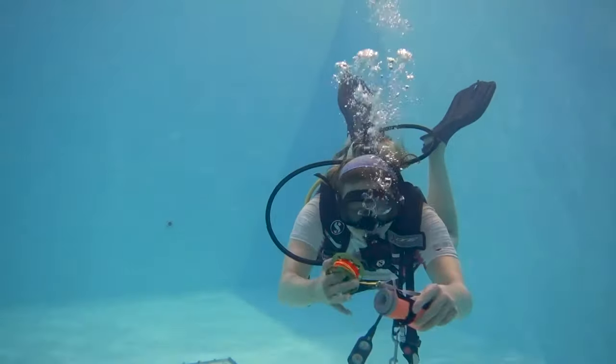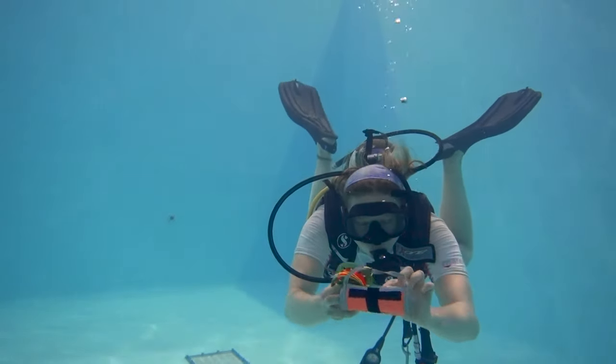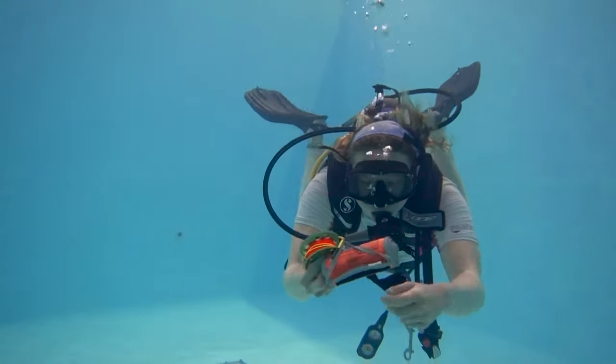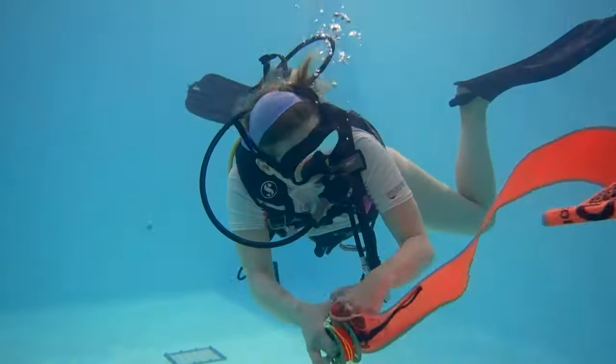I then want to unravel my SMB so that it's ready to inflate, so I'm going to remove the velcro. This particular SMB is simple in design, with an opening at the bottom for you to add air to inflate.